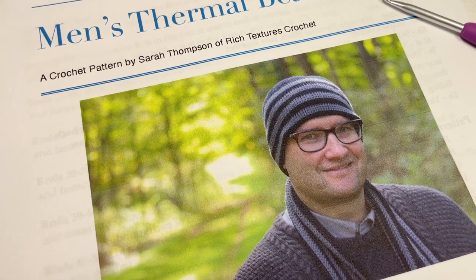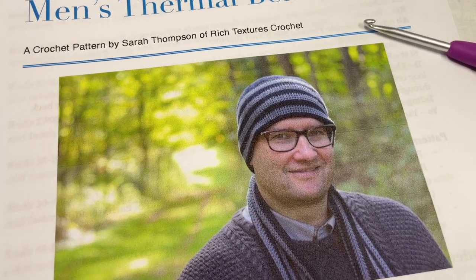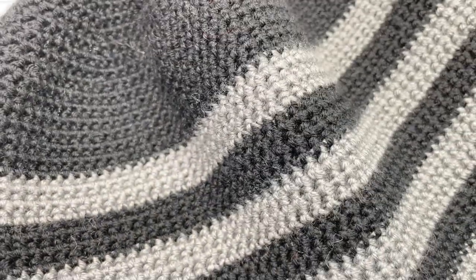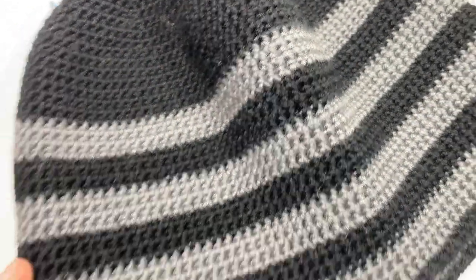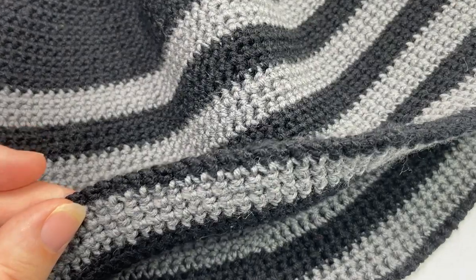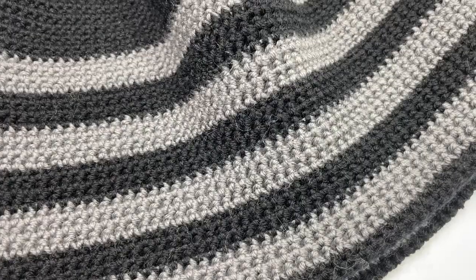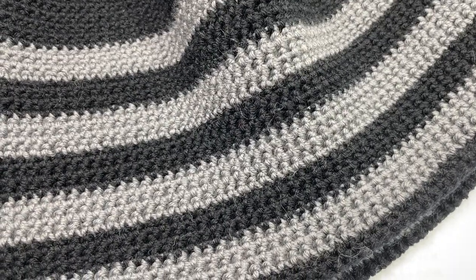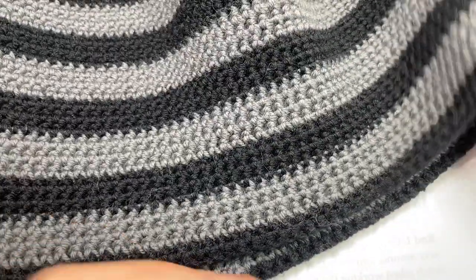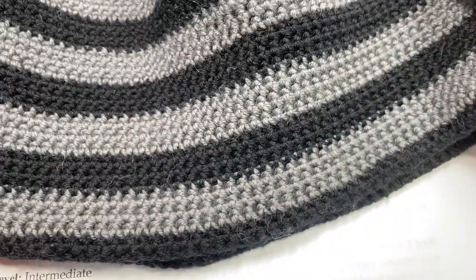Hello everyone, I'm Sarah of Rich Textures Crochet. Welcome — today we're going to learn how to crochet the men's thermal beanie, which you can see here in the photo. I also have my sample to show you. This is crocheted using a stitch called the thermal stitch, which creates a very thick and heavyweight fabric that's quite dense and solid, making it very warm. It does have a bit of stretch to it as well.